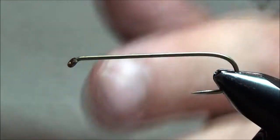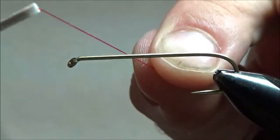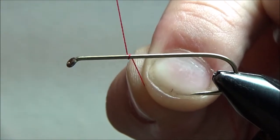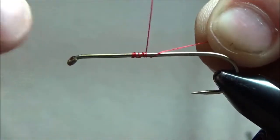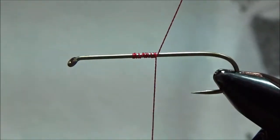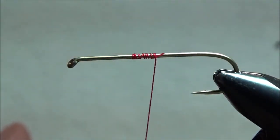I'll take it off the hook again and show you one more time. I've got my bobbin in my right hand since I'm right-handed, and I've got the thread in my left hand — my off hand. I'm going to hold it on my side of the hook. I'm going to put the bobbin over and around the hook shank, take a couple wraps, and then wrap backwards over that thread. Holding on to the thread with your left hand so it's nice and tight. You get three or four wraps on there and it's good to go. You can trim off your excess and start tying your fly — tie on your tail or whatever the first material is.